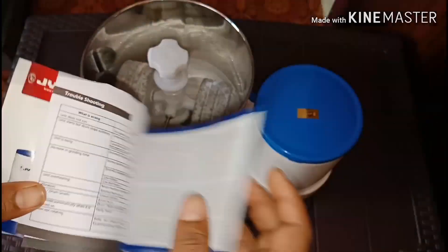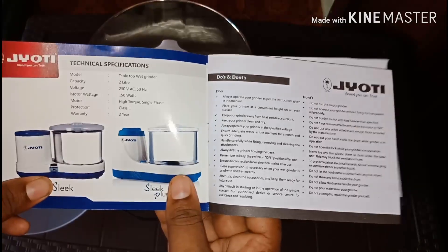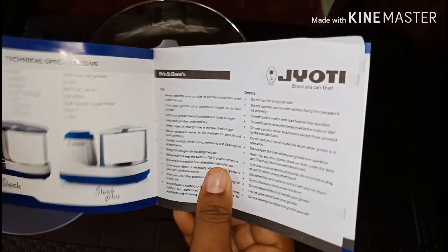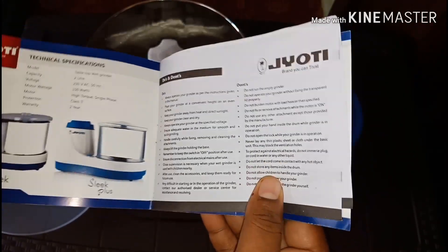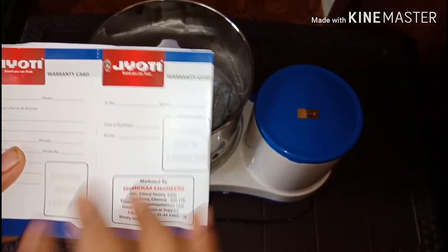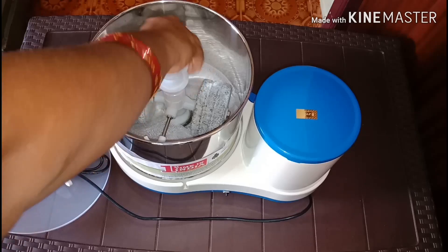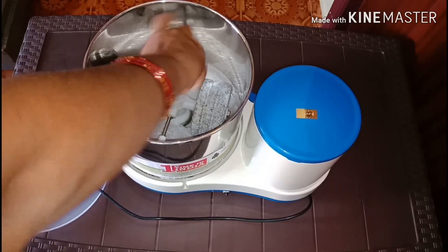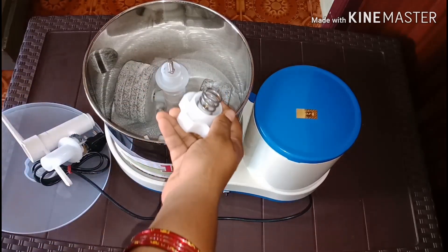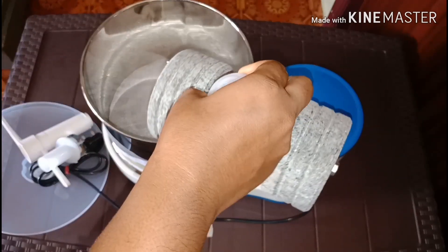You can use the same warranty card for both the Sleek and Sleek Plus models. They use the same shape, same size, and same model design. You can use a new model with the same size and color. There will also be a color option available.